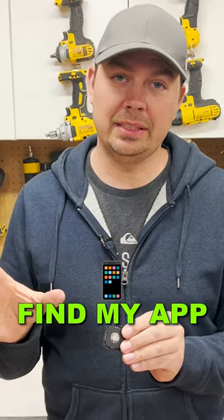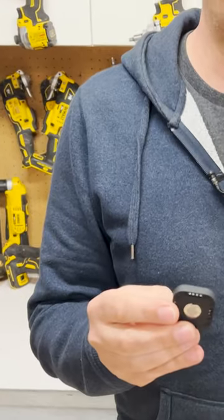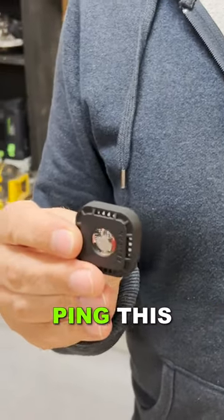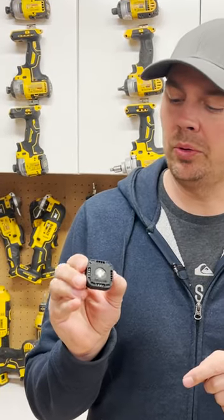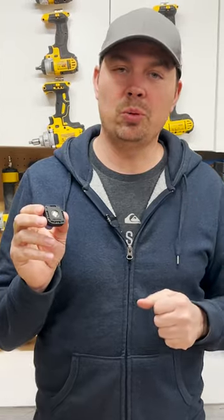The first thing you do is go to your Find My App on your Apple device and make sure you click that this is lost. If someone walks by this with an Apple phone, it'll automatically ping this and you'll be able to start tracking your device. I do like this little Pelican holder — it makes it that much easier to attach your Apple AirTag to something that you really care about.